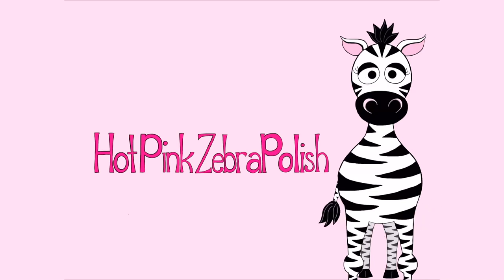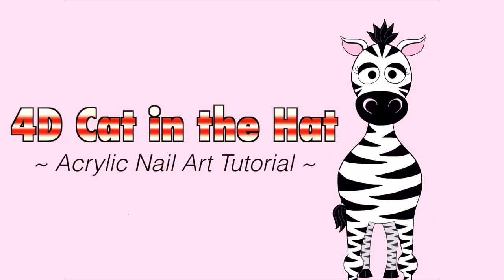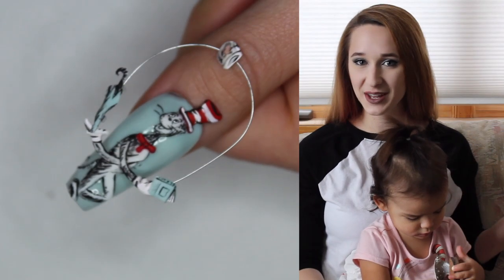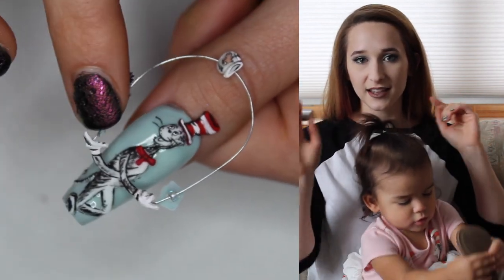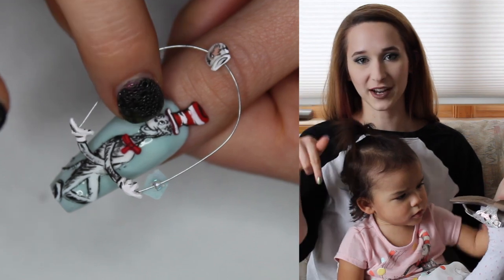4D Cat in the Hat Acrylic Nail Art Tutorial by Hot Pink Zebra Polish. In today's video I'm going to do an extremely 4D Cat in the Hat that has little items that he's juggling up and over his head that are on a piece of wire.